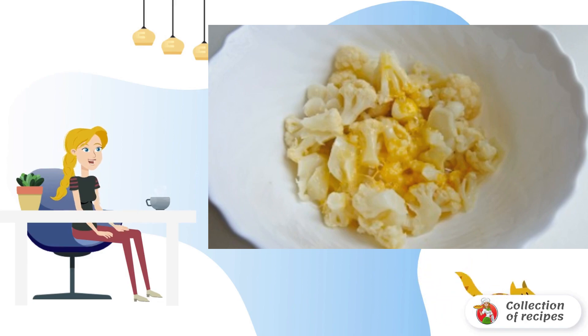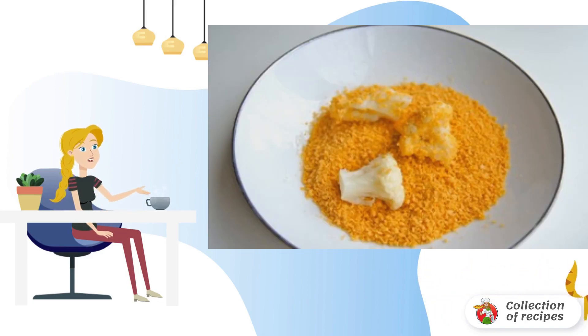Beat the egg and roll the cabbage in it. Now roll the cabbage in breadcrumbs. Salt and pepper to taste.